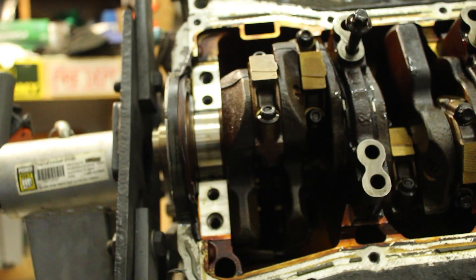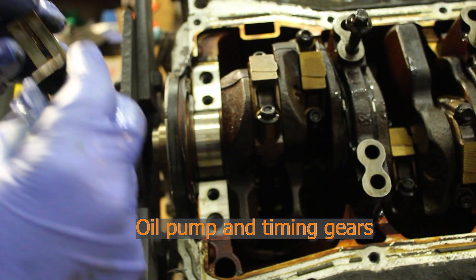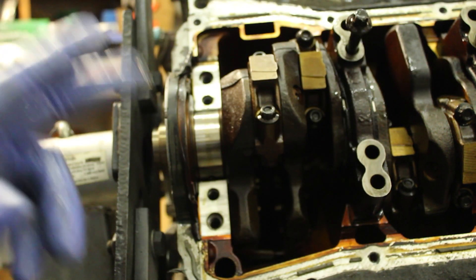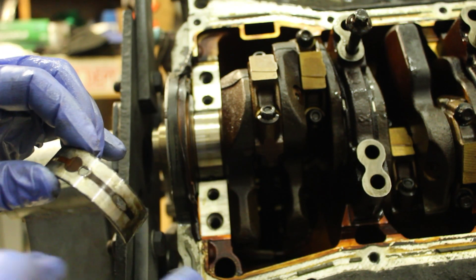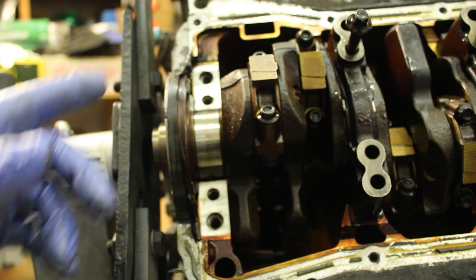Put the screwdriver on the non-lock side and spin it around. Keep in mind this is the easier one to do — the very front of the engine with the crankshaft is the hardest, so be patient and be careful. That end is really hard to get out, so this isn't too bad. Oil this up — the biggest thing here is to make sure this side is dry so you have no oil under the bearing, because that could cause the bearing to spin.